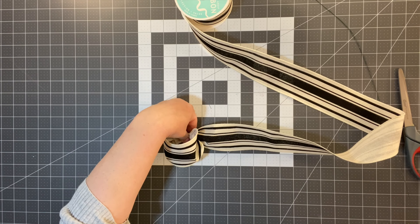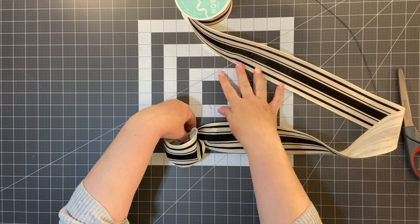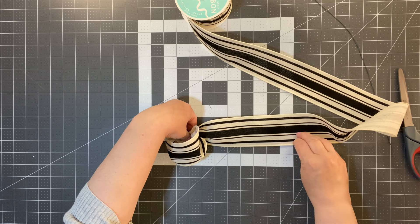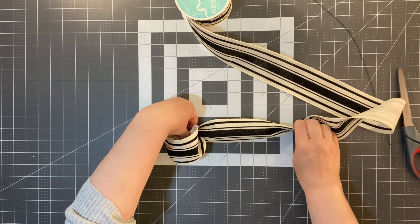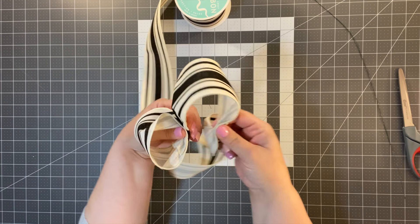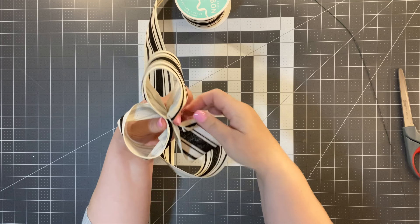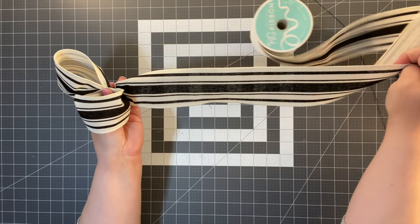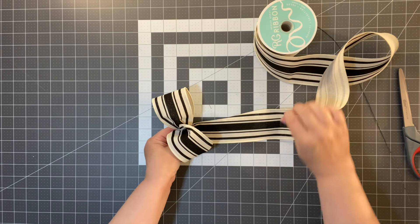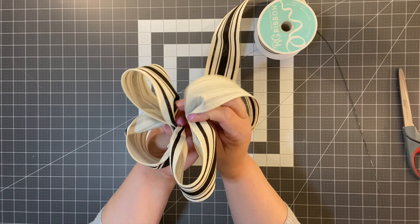I'm going to help you do this by measuring. If you've got a ruler or a mat like I have right here, it just helps to measure. I want to make an eight-inch loop, so I measure eight inches and come back. I'm going to twist it so that the good side of my ribbon is showing again. Then I'm going to use my mat and measure eight inches again so both loops are the same size.